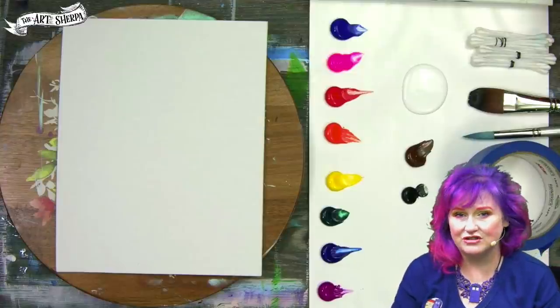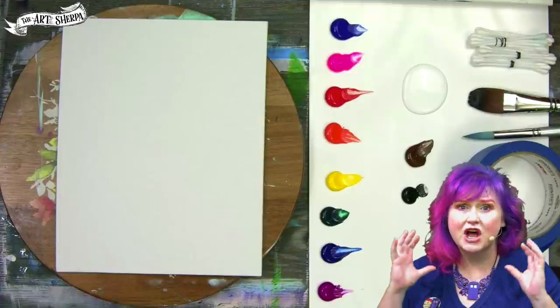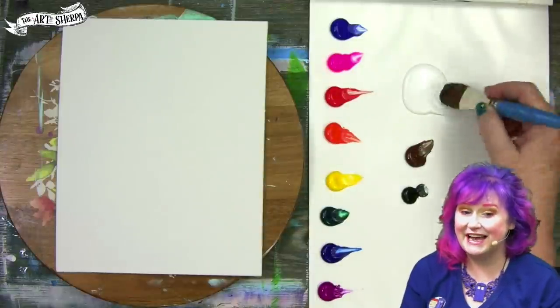Hey everybody, I am Cinnamon Cooney, your Art Sherpa, and today I'm going to show you how, as a beginner, you can paint a gorgeous rainbow sunflower with just a few really surprising tricks and techniques.